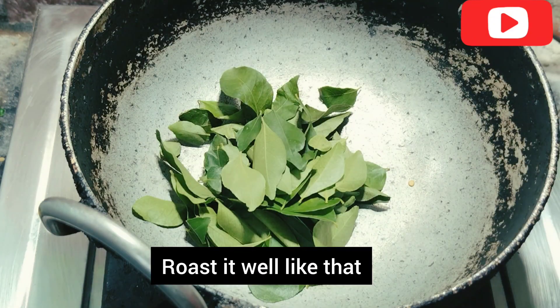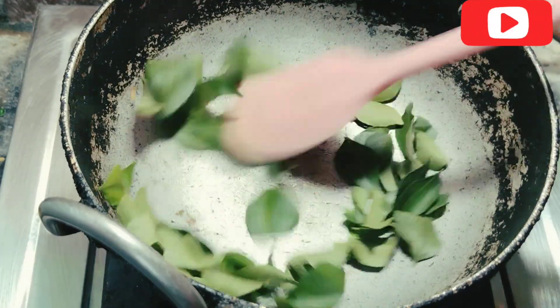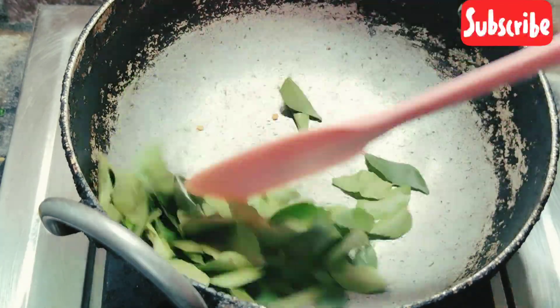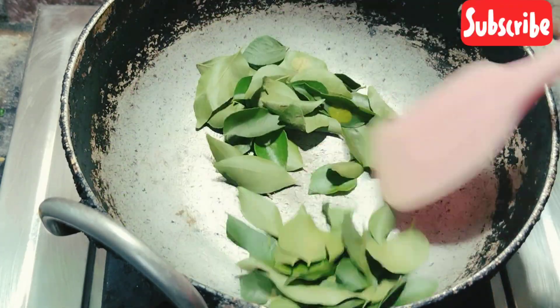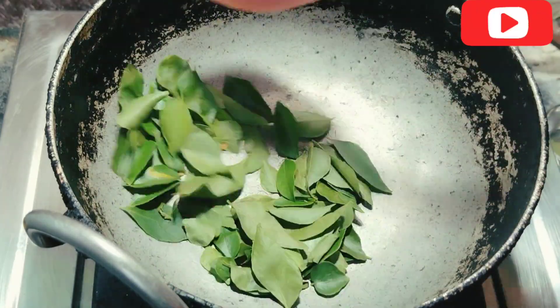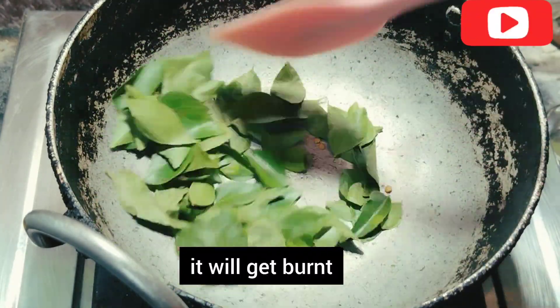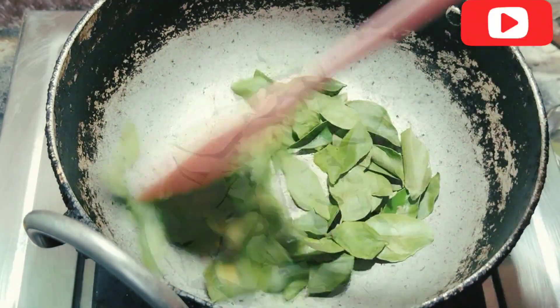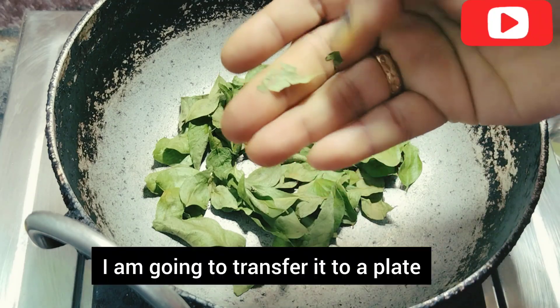Put the tray in the lid and put it on the head and in the back of the bag. Put it on the back of the bag and put it on the lid. Put it on the side of the bag and put it on the side. I am going to transfer it.